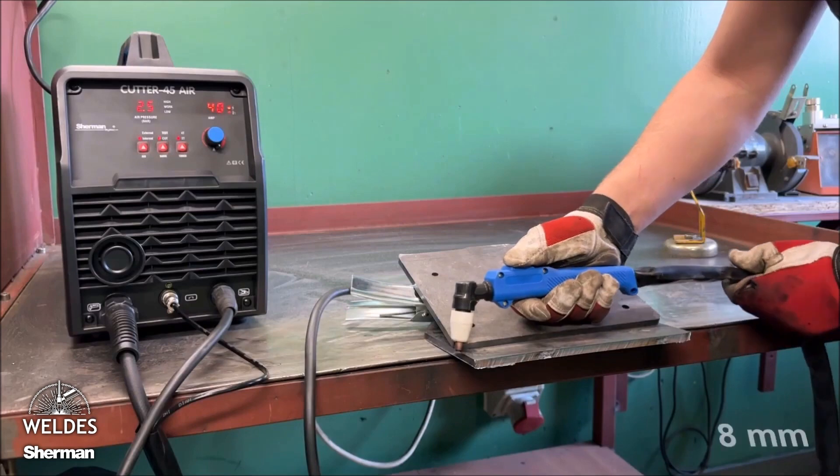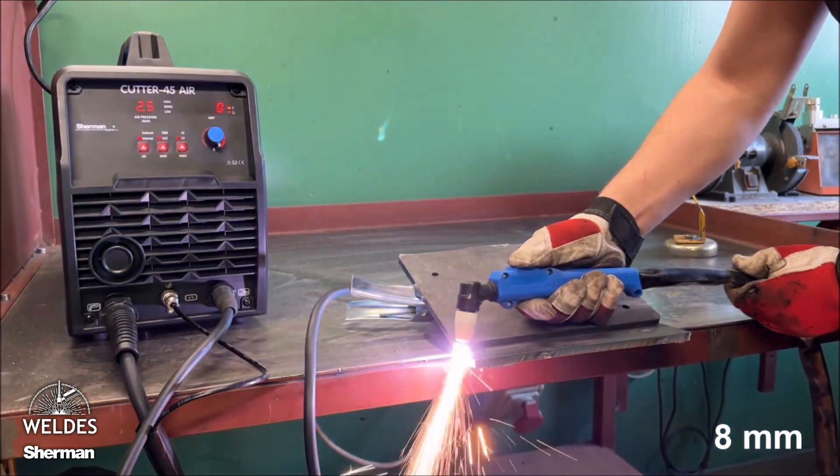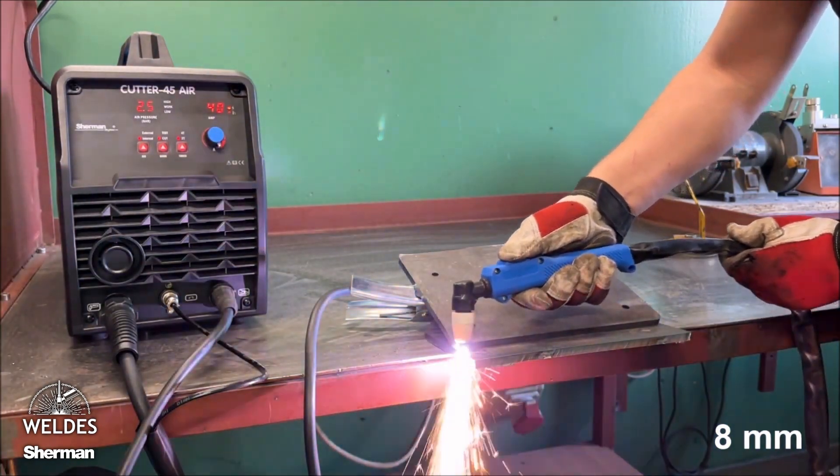The maximum thickness of quality cutting depends on the type of material, working pressure, cutting speed, and operator experience.